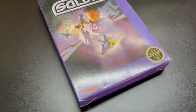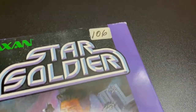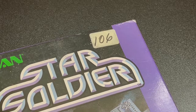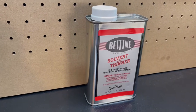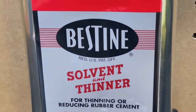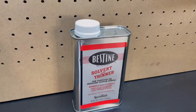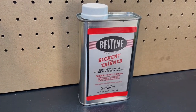This is Star Soldier, and as you can see the box is in excellent condition. One problem — one pesky sticker. I'm going to show you how to get this sticker off. The way we do that is with this. This is called Bestine. Bestine is a simple solvent and thinner that targets glue and only glue, and I'm going to show you how I use it to take stickers off of cardboard boxes as well as the cartridges themselves.